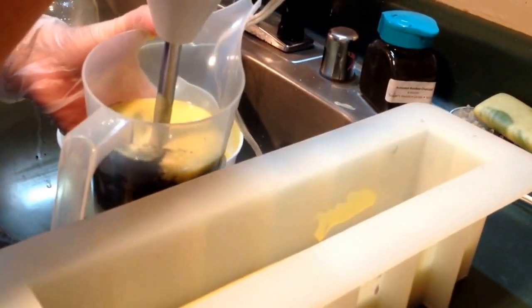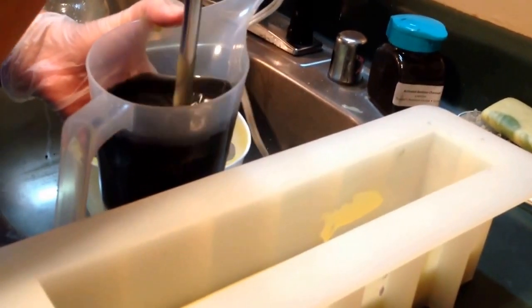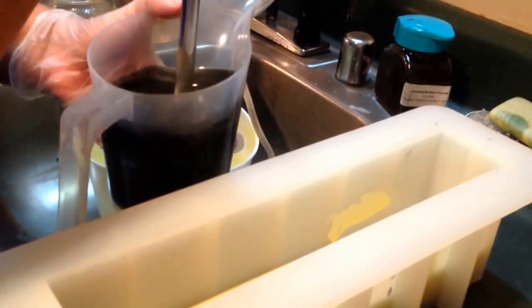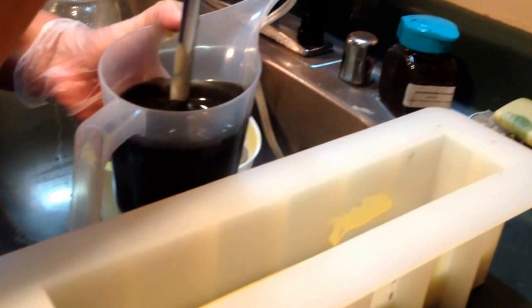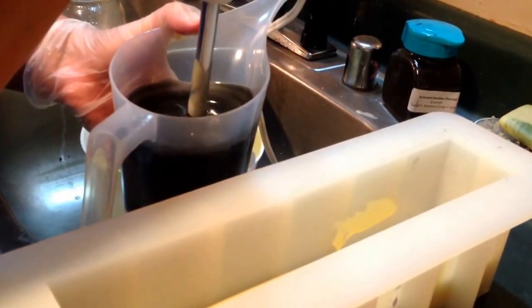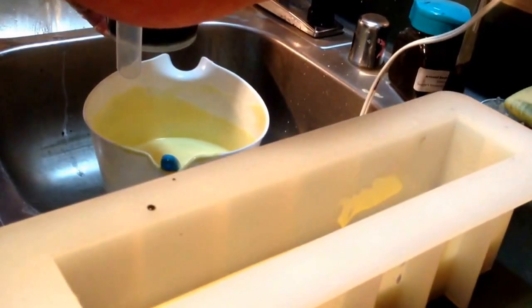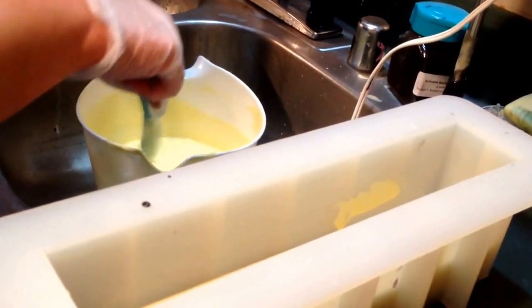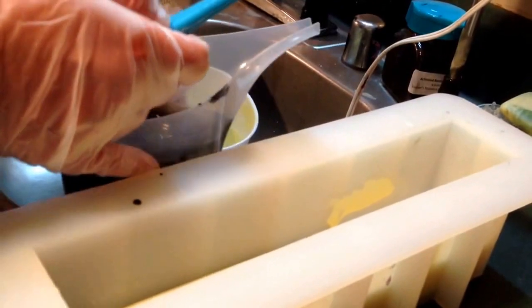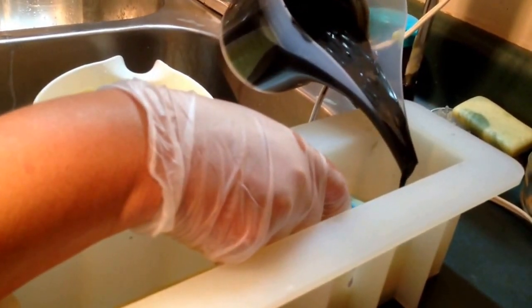I'm going to color my black now with activated charcoal. Activated charcoal is good for the skin — it helps strip out all the impurities, and it's really good for problematic skin. At least that's what I've been told; I'm not making any claims.